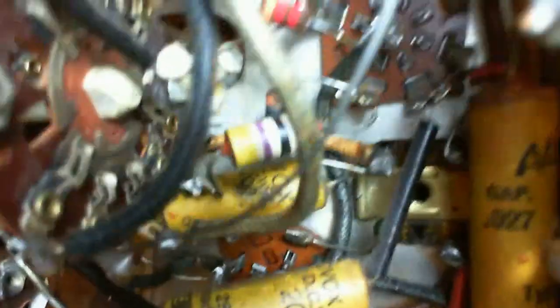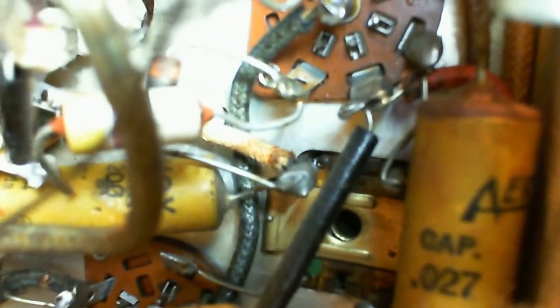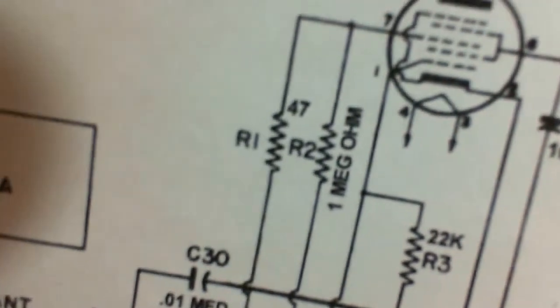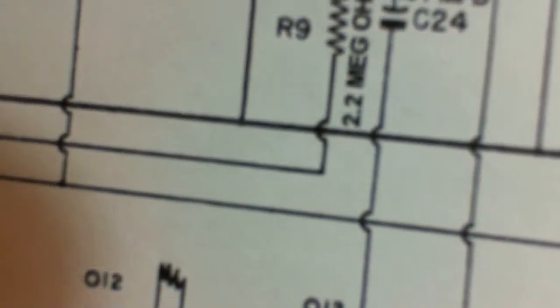I can't do much without the signal, can I? Well, let's take a look anyway. You can see there's two things connected to that terminal: one is this 47 ohm resistor, and the other one looks like a brown, black, green — it's one mega ohm, I believe. Look on the schematic, and sure enough, there's the one mega ohm.